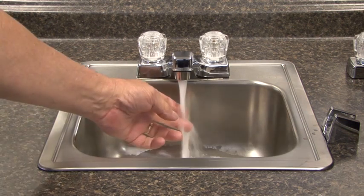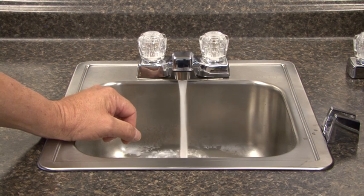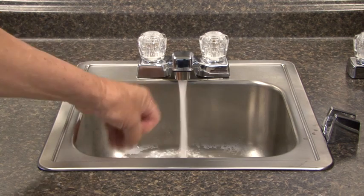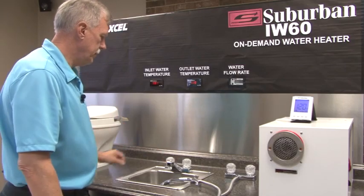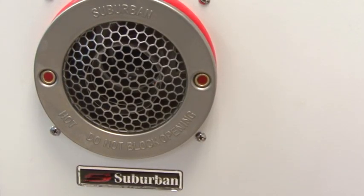The flow of hot water at the set point begins 3 seconds after ignition, but will not reach the faucet until the hot water lines leading to the faucet are cleared of any remaining water. This time is determined by the length of the hot water line. When the hot water faucet is turned off, the water heater shuts down and will remain in a ready state until hot water is called for again.